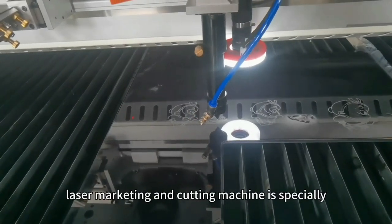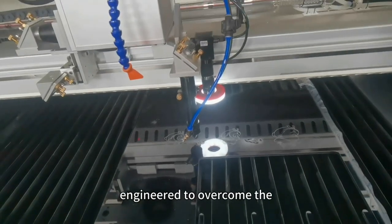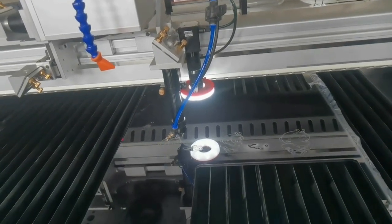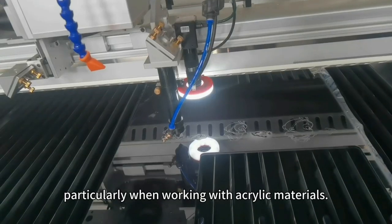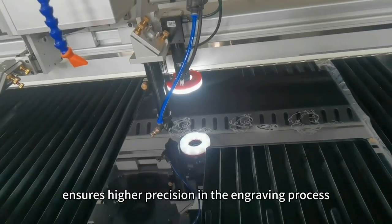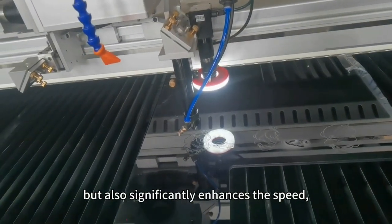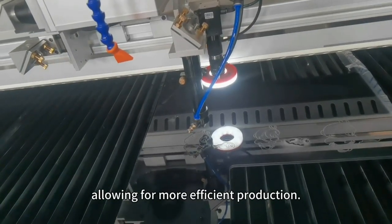Our newly designed laser marking and cutting machine is specially engineered to overcome the limitations of traditional CO2 laser engraving machines, particularly when working with acrylic materials. This innovative machine not only ensures higher precision in the engraving process but also significantly enhances the speed, allowing for more efficient production.